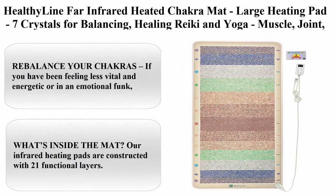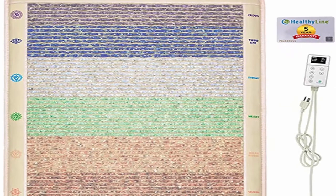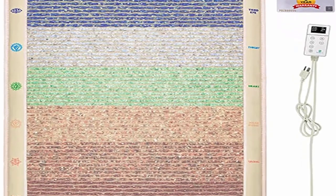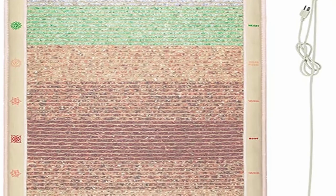Top 7: Healthy Line far infrared heated chakras large heating pad, 7 crystals for balancing, healing reiki and yoga, muscle, joint, and nerve pain relief in the back, shoulder and neck. Large size: 76 inches x 32 inches.